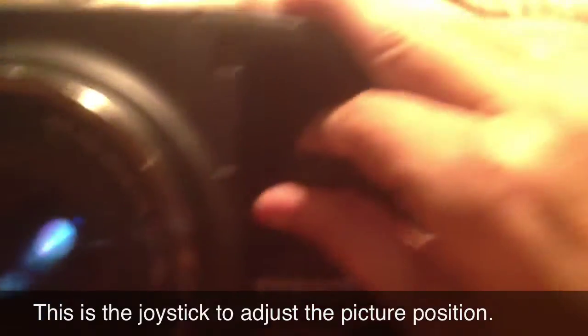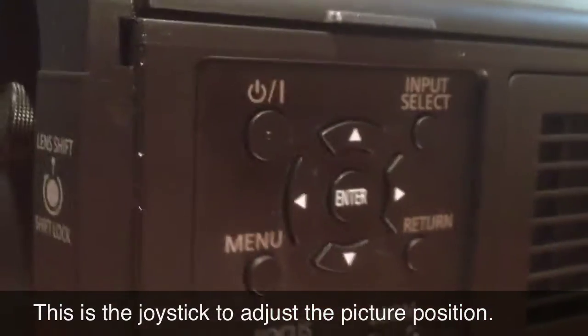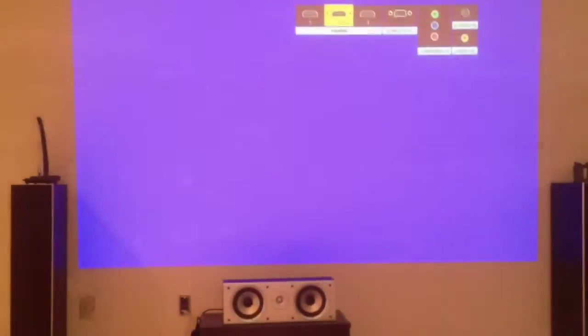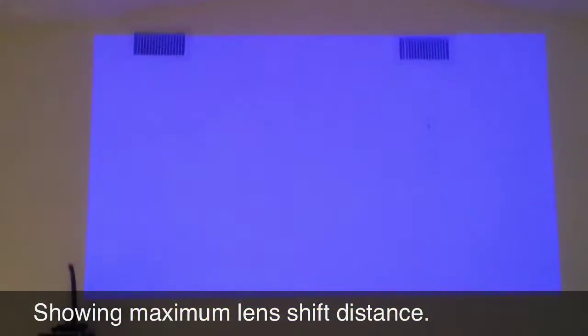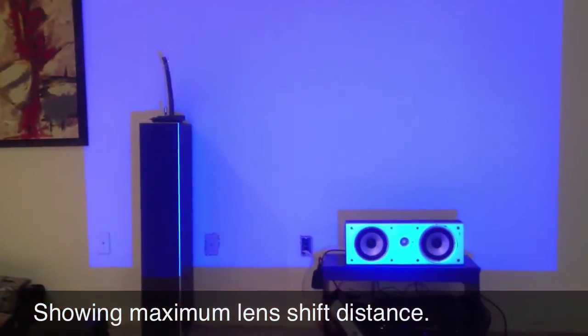I'm going to show you the distance in a second. This thing was a joke to set up — brought it in, set it down, opened it up, put it on the table, threw our receiver on it, and it just started working. With the lens shift, it made it so easy to position. As you can see, I'm just showing you how much distance there is.